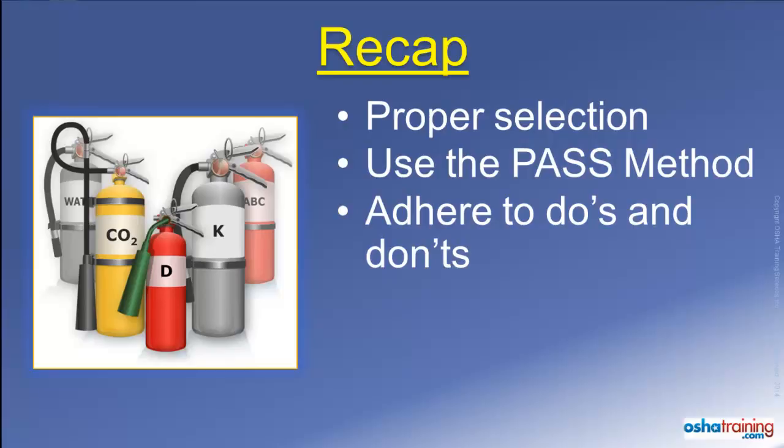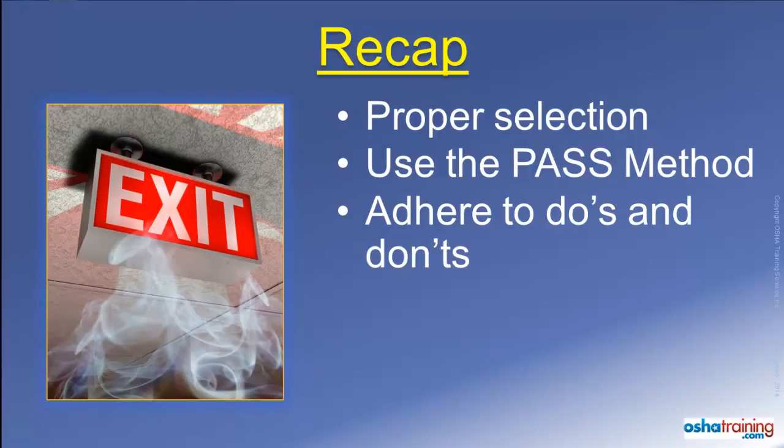Finally, never attempt to use a fire extinguisher if you are not comfortable doing so. Instead, you should evacuate immediately and go to a safe area in accordance with your organization's emergency action plan.